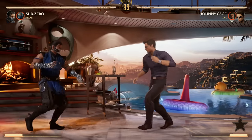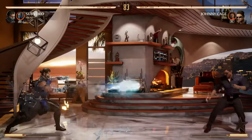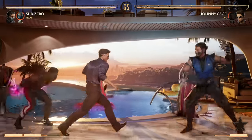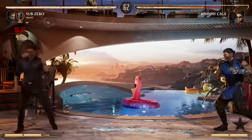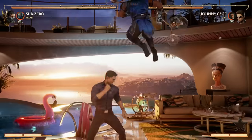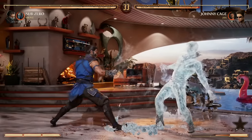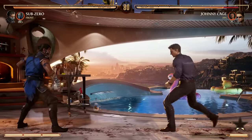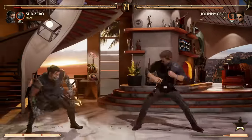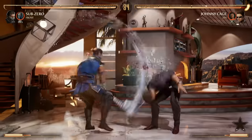On the ground, Sub-Zero is an absolute menace and can really dictate the pace of the match by throwing out his ice clone to make your opponent not want to rush you, then throwing the ice ball — if it hits, free combo. He's got great forward advancing combos like forward 1-2-3. While it's unfortunate he relies on back 2 as almost his only pop-up, his freeze options make up for it. Sub-Zero is pretty straightforward — a well-rounded character offering good basics and fundamentals for any beginner or experienced player.